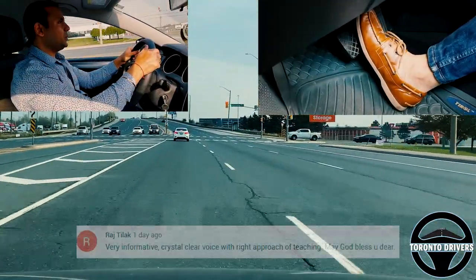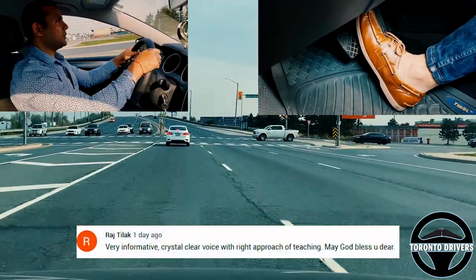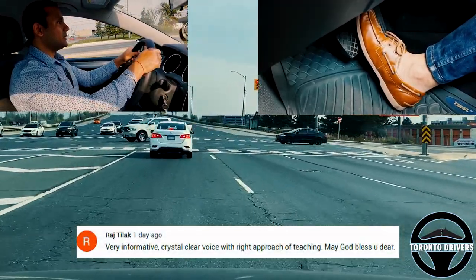If you see, I'm not turning the wheel too much — it's not a full turn, just a little bit.